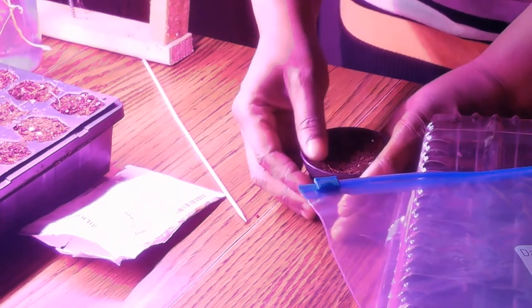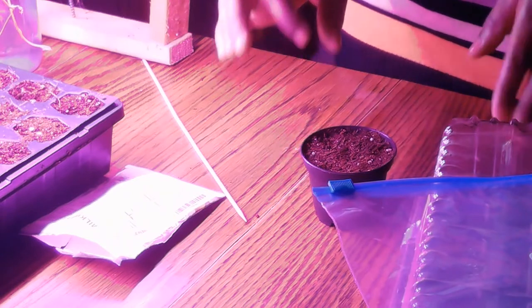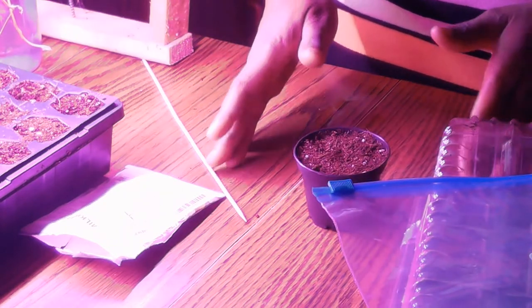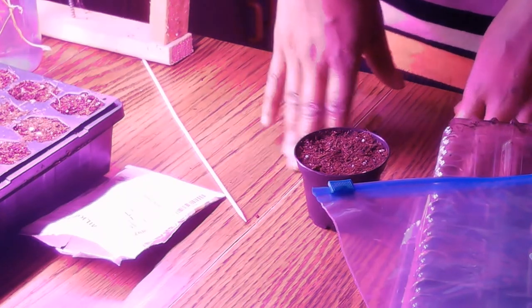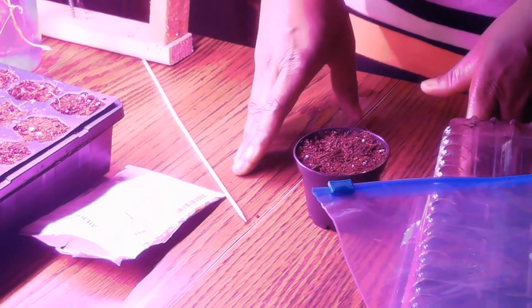The first thing you want to know about germinating milkweed seeds is that they have to go through a process called stratification. Stratification is when they have to experience cold then warm, which helps to bring them out of their natural dormancy.